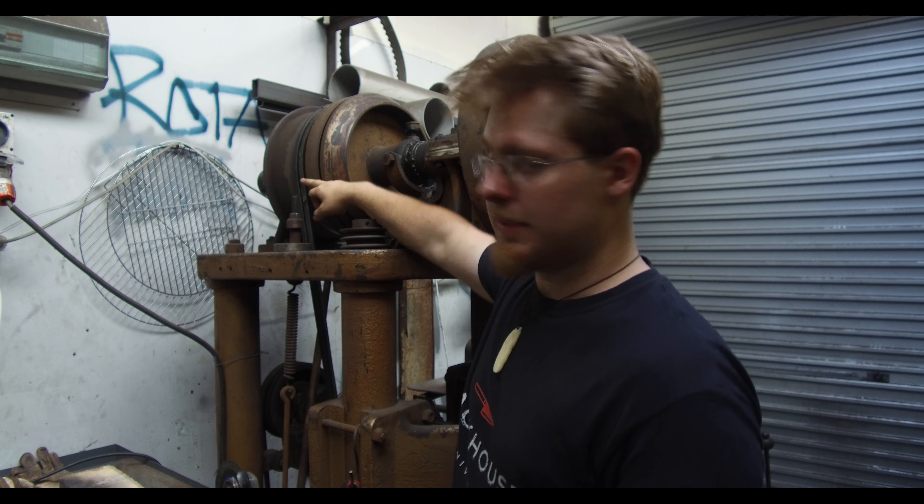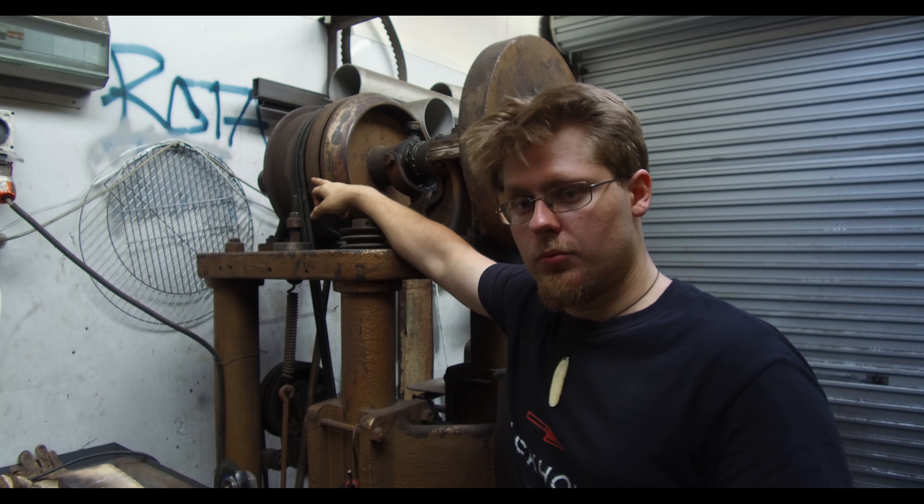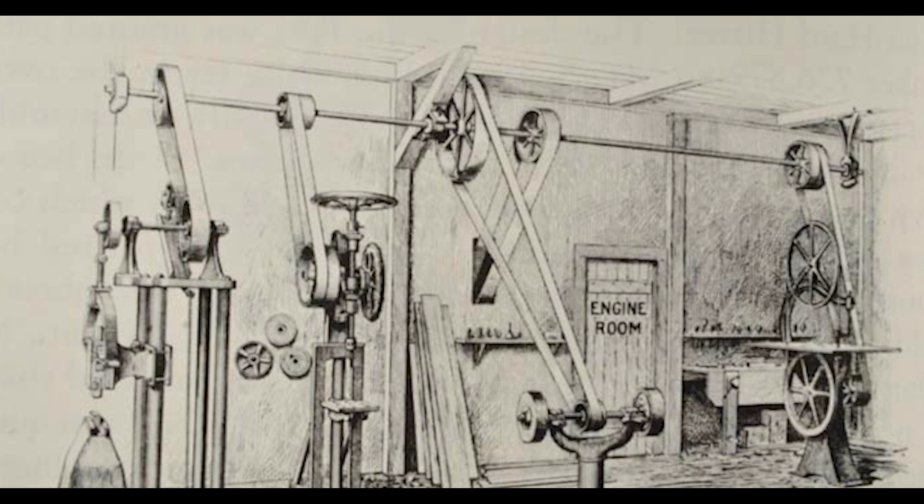This drum at the top here would have been connected to a line shaft — basically a long metal shaft at the top of a building. At one end it would have a big bearing holding it in place, and at the other end would be a steam engine. So this machine actually predates electricity.